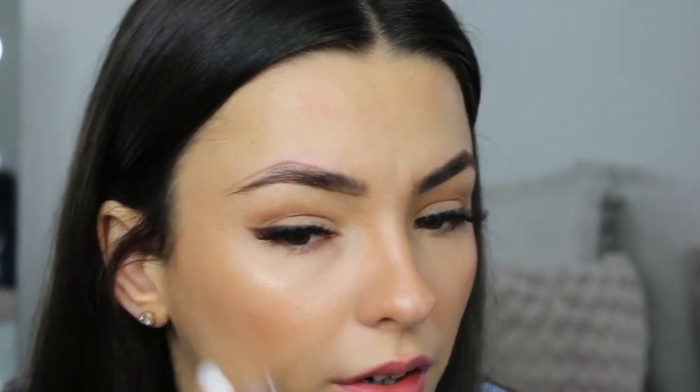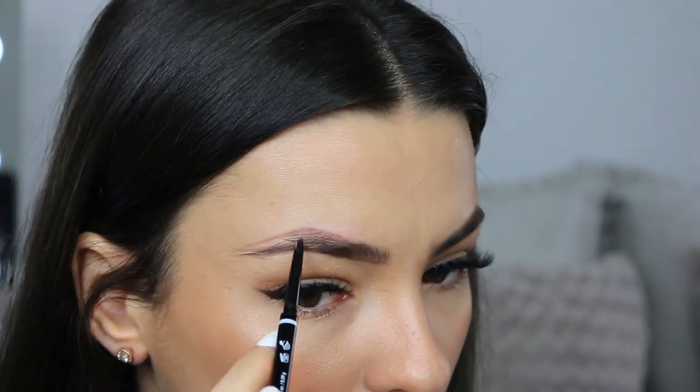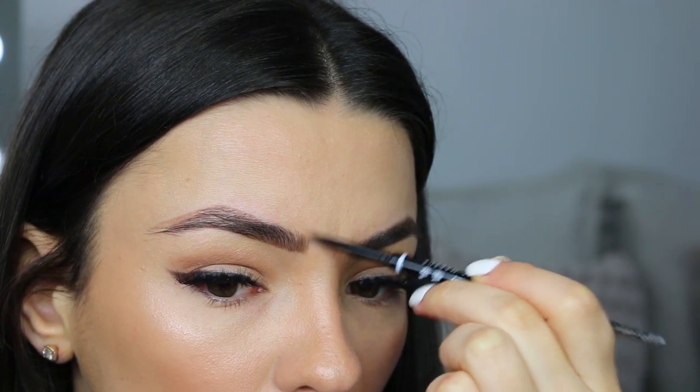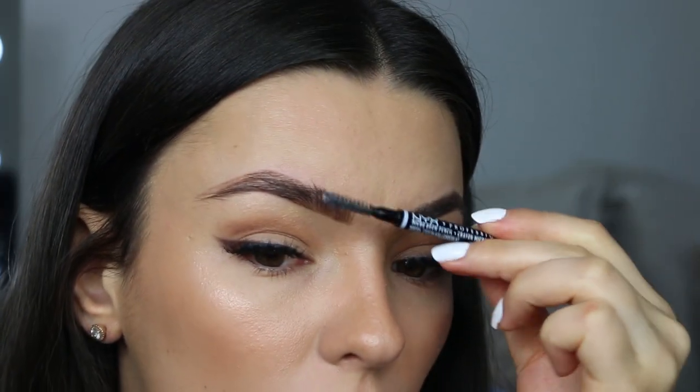I do actually draw another line because my tail isn't as thick on this side as it is on the other side, so I need to draw a lot more. Then again just flicking it up like so. When you're happy with it, just take your spoolie with your soap in it and brush through.